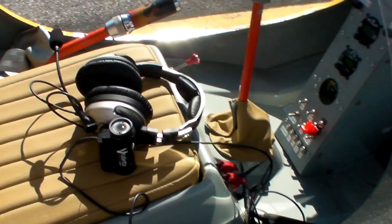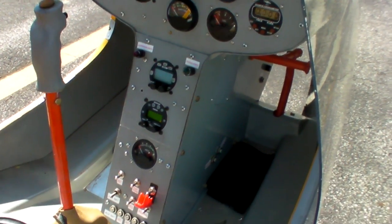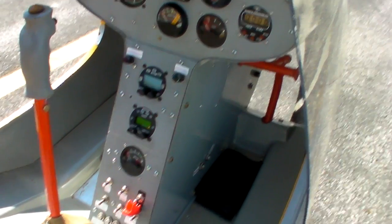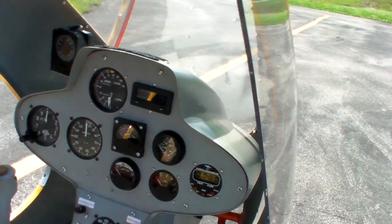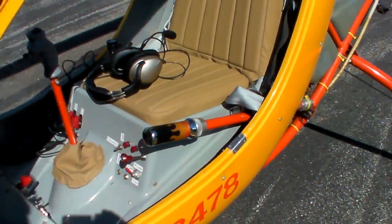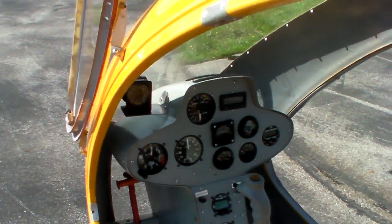I just redid the interior — it had blue denim and I ended up going with leather. Pretty straightforward: just a little comm radio, transponder with encoder, and standard instrumentation for VFR. Very simple helicopter, not much to it, very easy to fly.